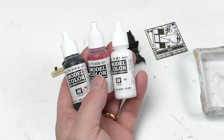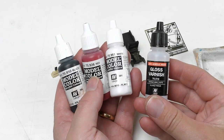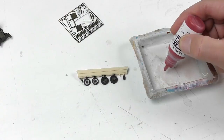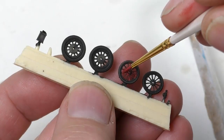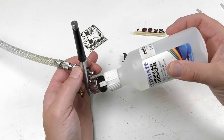Now with this primer in place we can securely start to paint the model using our standard acrylic paints. Being a model railroader often means you only have matte colors, but no worries — you can always add gloss varnish on top. I typically paint the details using a paintbrush, like in this case the rims, whilst the surfaces are painted using an airbrush.